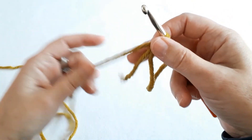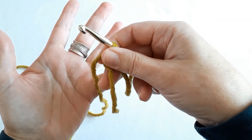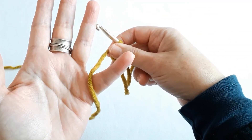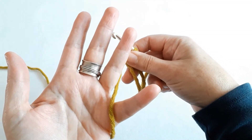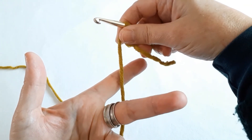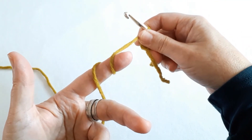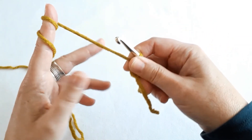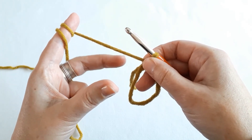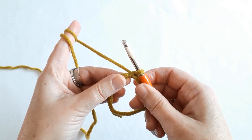So you basically start with the yarn and your hook between the little finger and the ring finger, behind the ring finger and the middle finger, and then around the index finger a couple of times. With your thumb and your middle finger you grab hold of your work, and with your outer finger and little finger you can hold on.